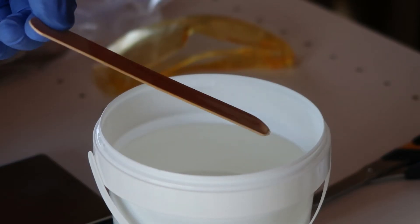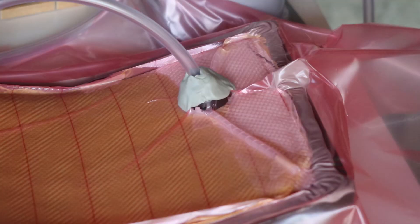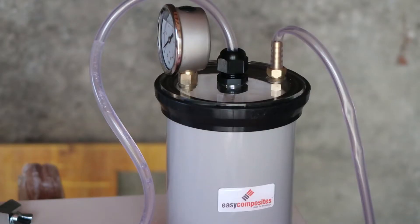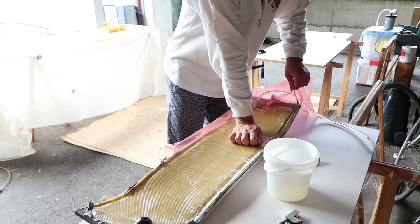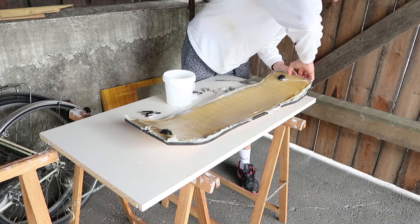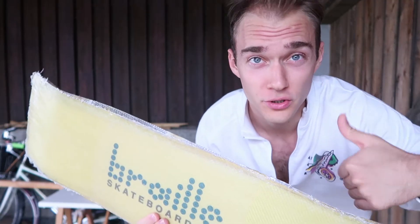It works! Okay, now we need to take off the peel ply.